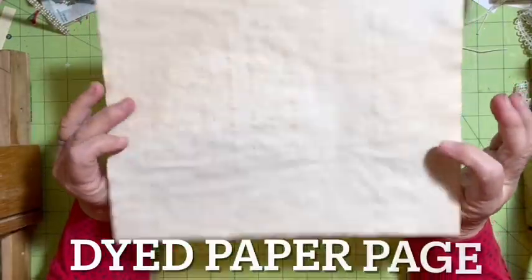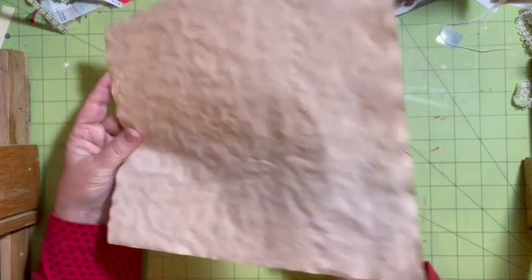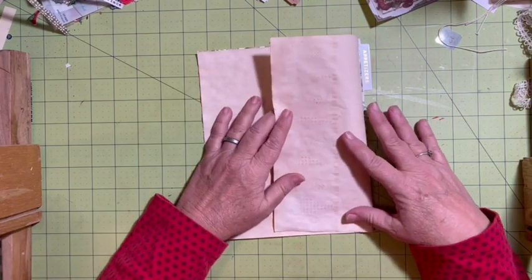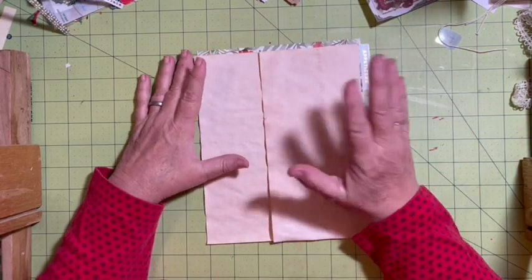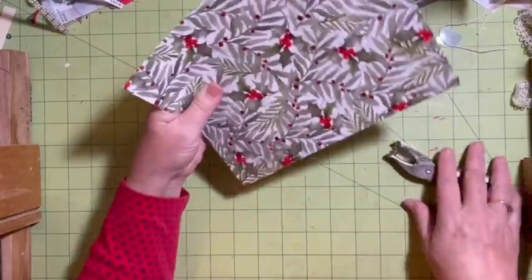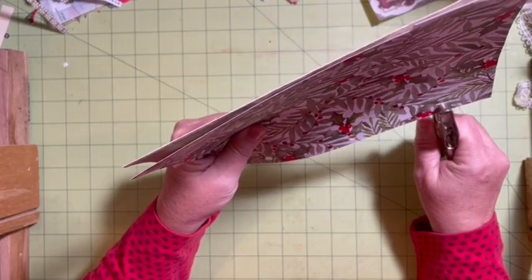So adding in a dyed page — I have this coffee-dyed paper that I made quite a while ago. We're going to use the template, turn it over, line it up, and give it a flip. Our pages are just looking for ideas that are going to give us pages that are not bulky, and a dyed page gives you something different in your journal without being bulky.